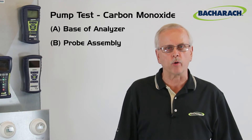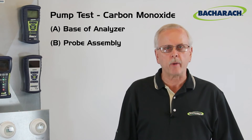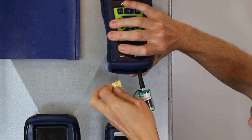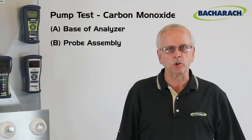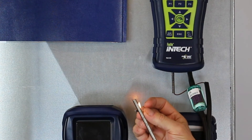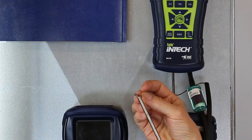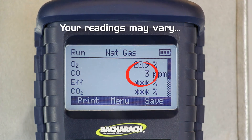You can do the same CO test using the probe. Attach the probe assembly just as before. While the analyzer is running and the probe is connected, take a match, light it, let it flame up and burn for a while. Once you can see some charred residue on the surface of the match, blow it out and immediately place it up next to the probe. You'll see the carbon monoxide ppm on the unit start to rise — that's another good indication you have good flow.